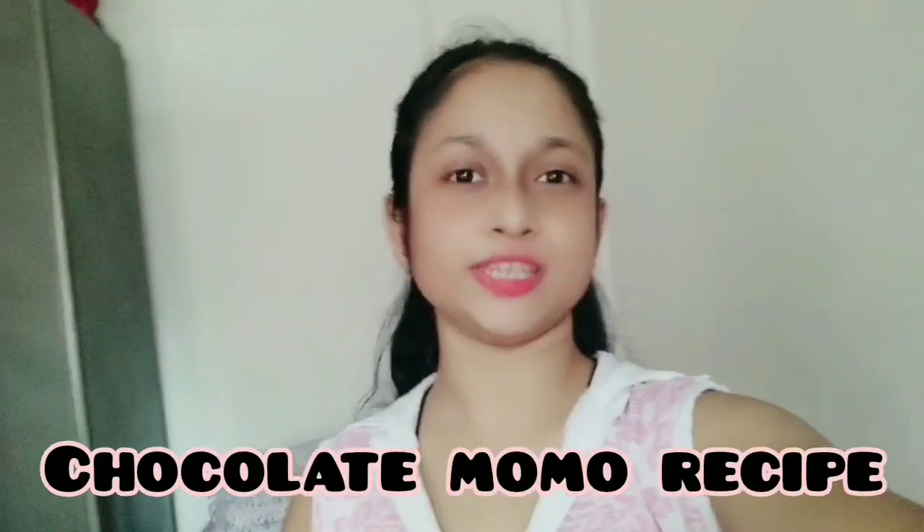Hello everyone, welcome back to our channel. This video is about a chocolate momo recipe. It's a restaurant-style recipe, I can give a guarantee. Please try this — let's get started.